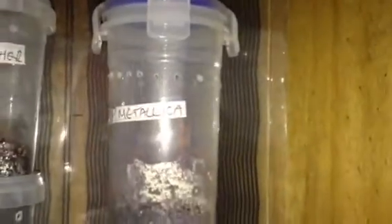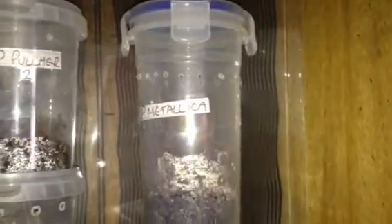Just want to check its pedipalps, see if it's okay. Yeah, all the colours are coming through nicely as well. It looks alright. But yeah, this is my second P-Metallica — the other one's in there, which is around about two to two and a half inches, looking absolutely beautiful as usual. So yeah guys, just a quick video of my P-Metallica that's moulted. Thanks for watching.